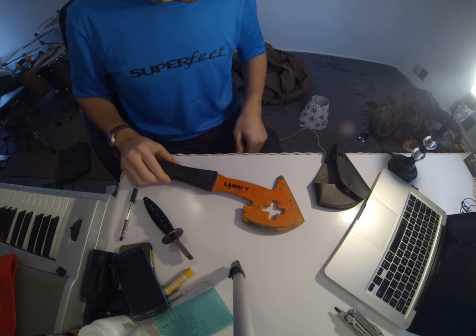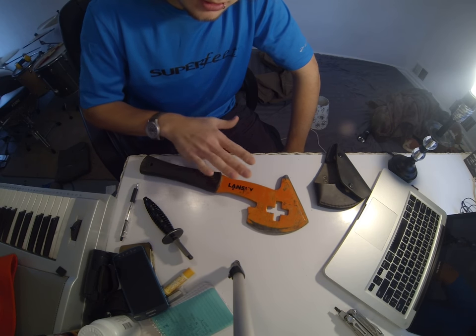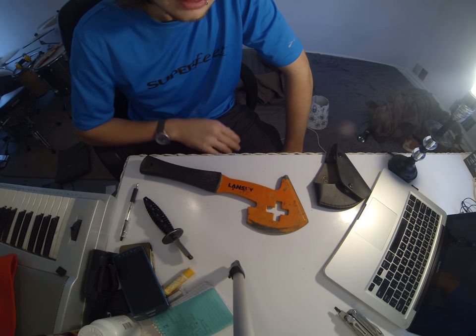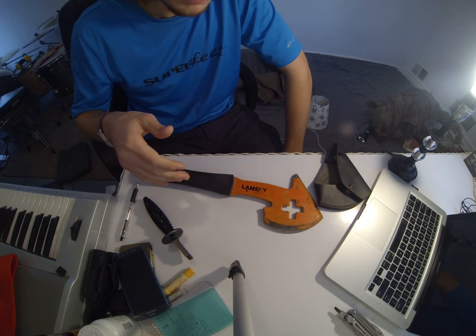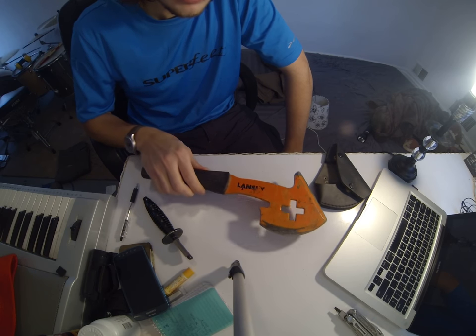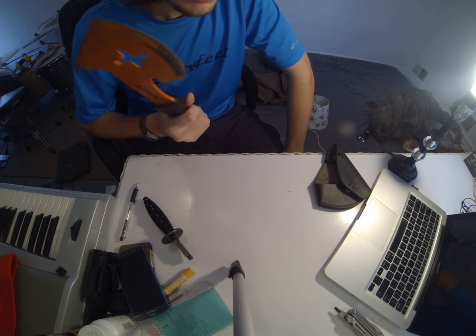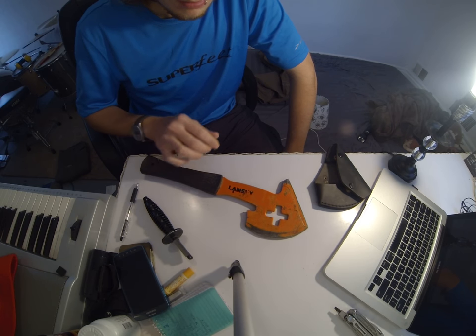I can't say enough about how I don't even have a tool that comes close to meeting what this does. You can pick all the hammers you want or the fixed blade knives, but this thing just — it weighs 28 ounces. You throw it at a tree, it just sticks right in, if you're good at throwing them.